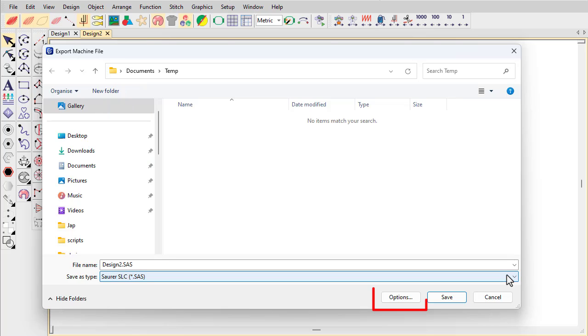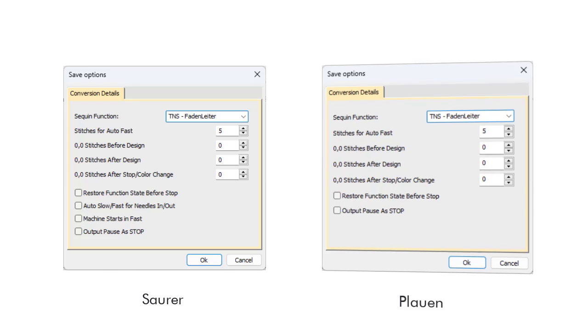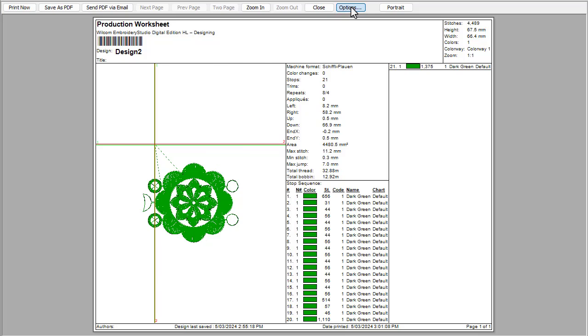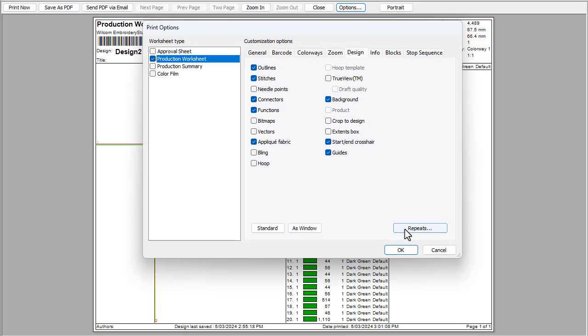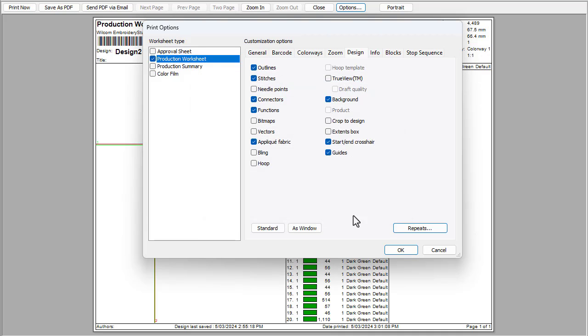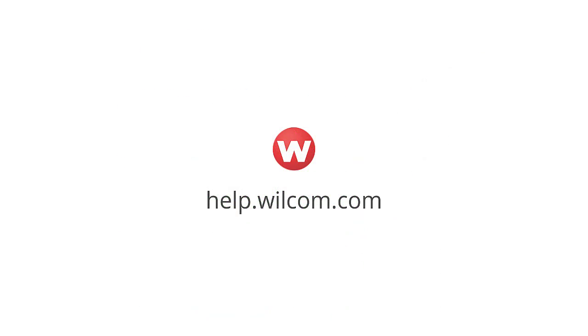When outputting machine files, you may need to adjust encoding options to stitch correctly on the target machine. Options vary with the selected file type, whether based on Plauen or Saurer formats. The production worksheet provides important information for machine operators. Printing a Schiffli production worksheet is like printing for multi-head, with the difference that you can show several repeats in both directions. For more information about digitizing for Schiffli, refer to the latest Embroidery Studio Schiffli Supplement.